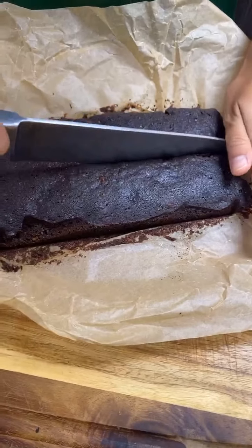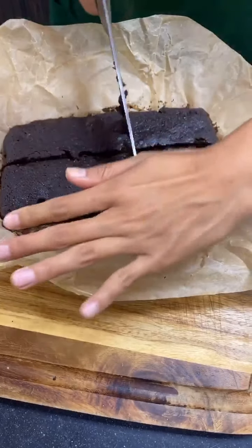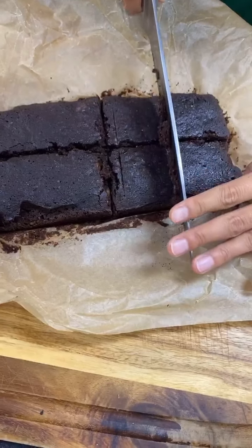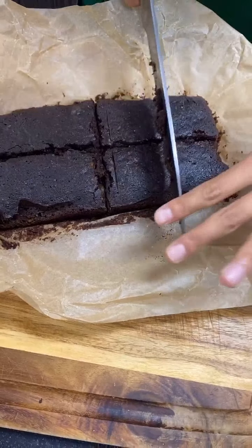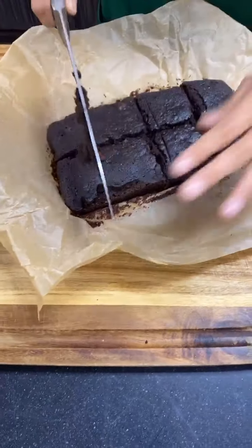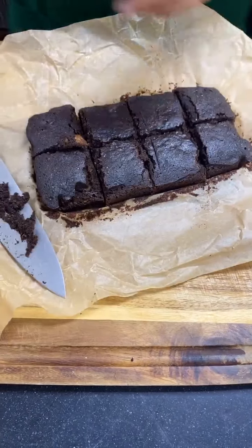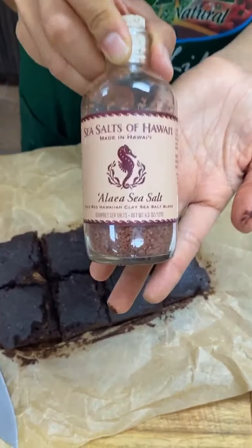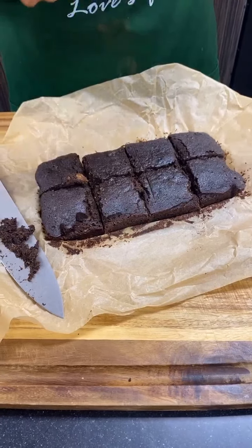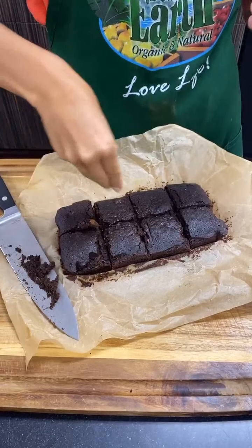I'm going to slice it this way, and then this way. It's still a little bit warm, which is why it's sticking to the knife a little — if you wait longer it'll cut more cleanly. You can cut it whatever size you want: bite-size or larger. Then I've got some red Alaea sea salt from Hawaii, and I'm going to sprinkle some on top as a garnish — I really love the taste of salt with the sweetness.